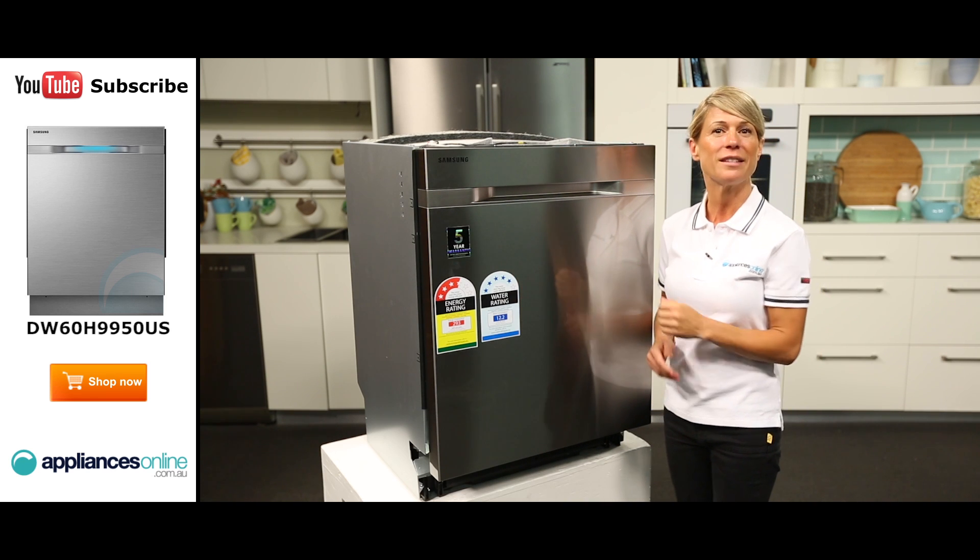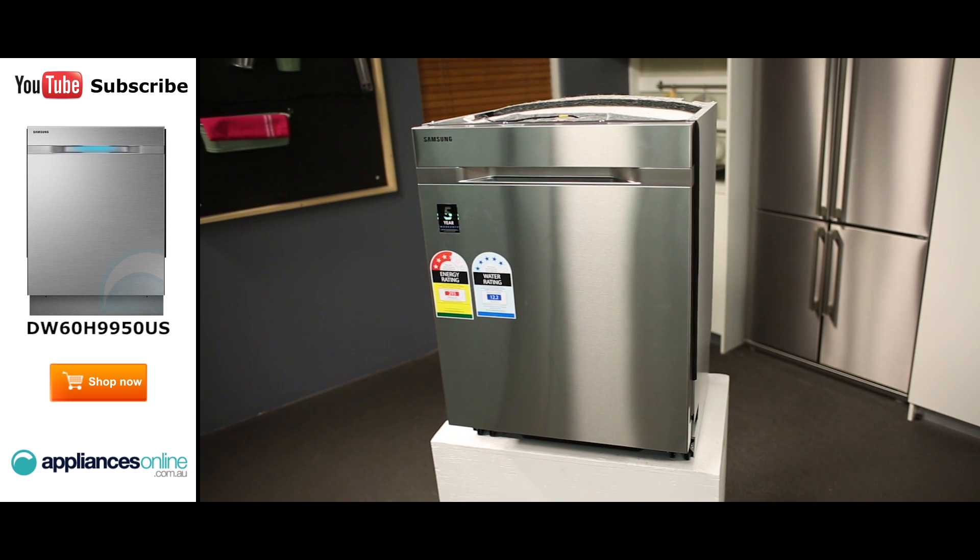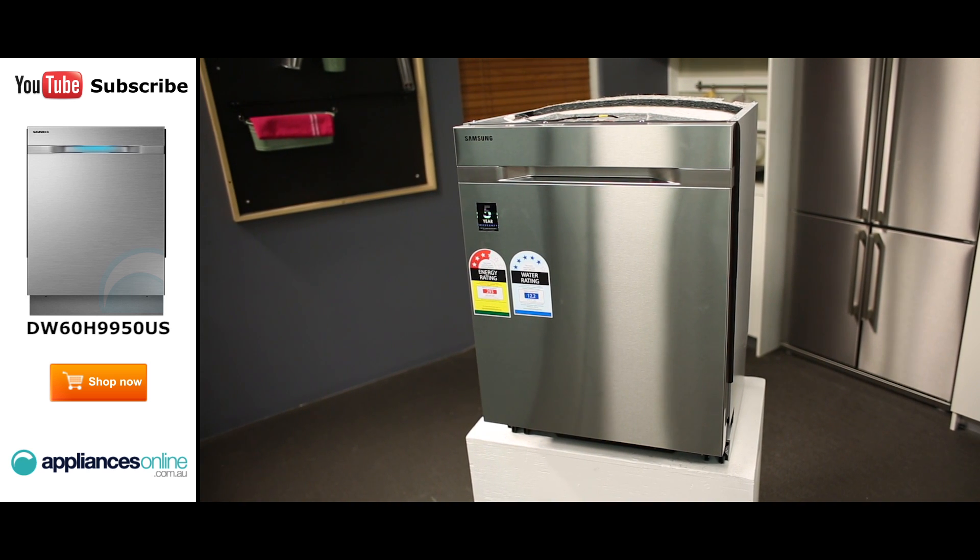Now looking at the front of this dishwasher, it has a smart stainless steel finish, which looks great when matched with similar appliances and wipes clean really easily.